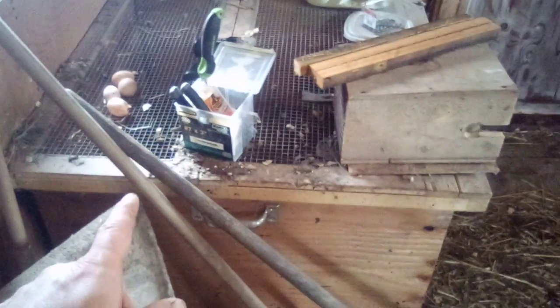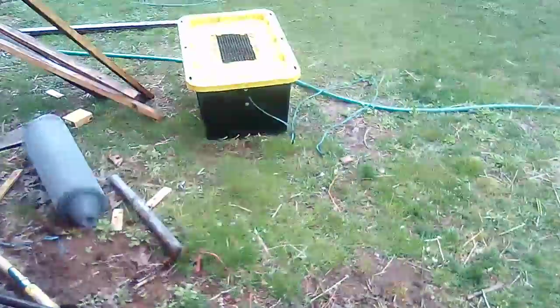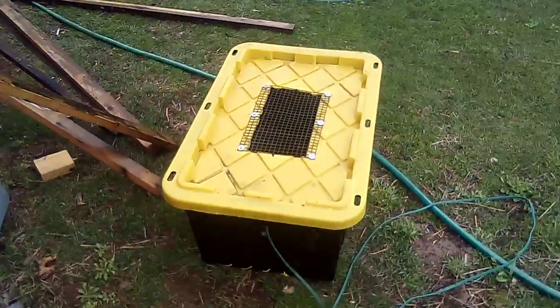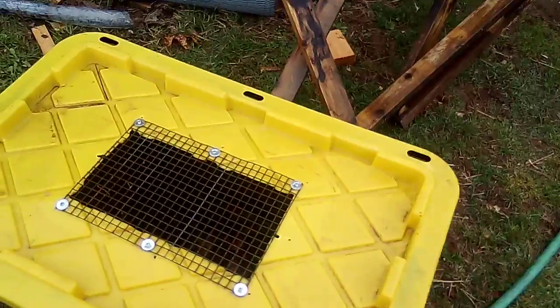I've got a little brooder here in the corner. It's four feet square and like 20 inches high or something. I'll keep chicks in there. Usually I sell all the chicks. And this is what I usually use for a brooder — I'll keep one or two of these in the house when I'm ready to do a hatch.